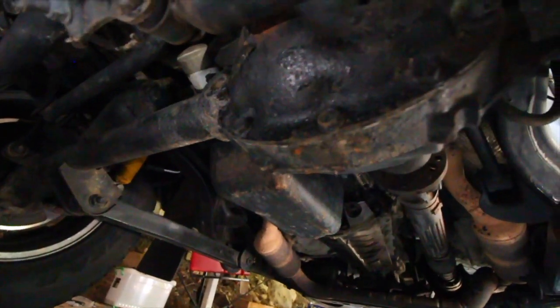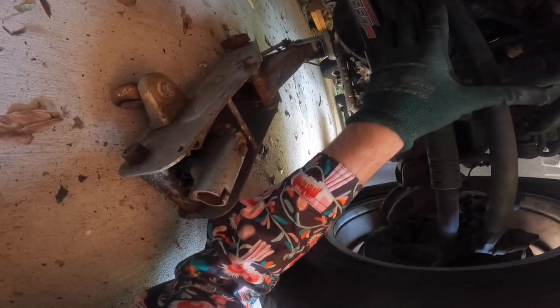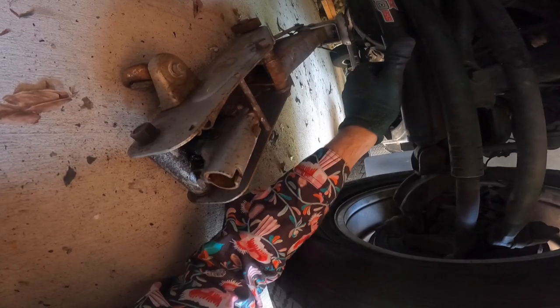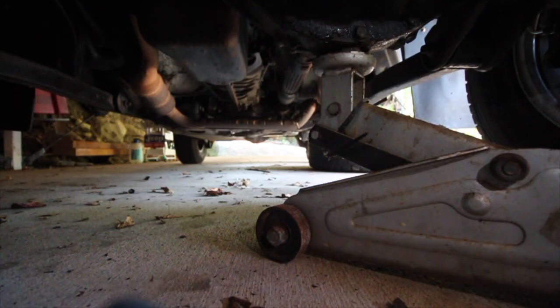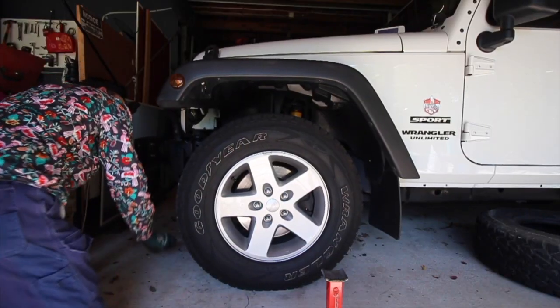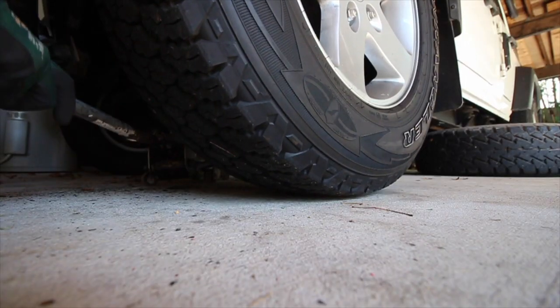Coming around to the front of the car, you'll see we've got the solid diff under the front with a solid axle. You can jack directly underneath the center of the diff, or underneath any point on the actual axle itself — not the control arms, as these will bend. The lower control arms are fine, just not the steering arms. Underneath the center of the diff is a perfect place. Note it is off-center, so one side of the wheel will come up first.